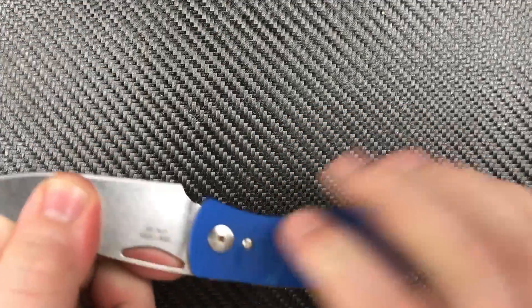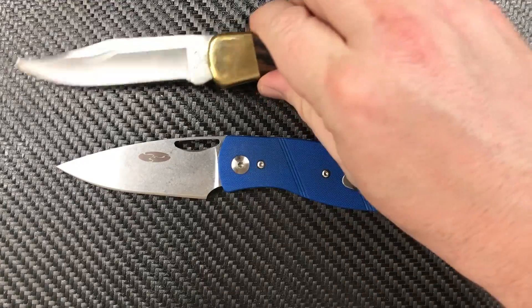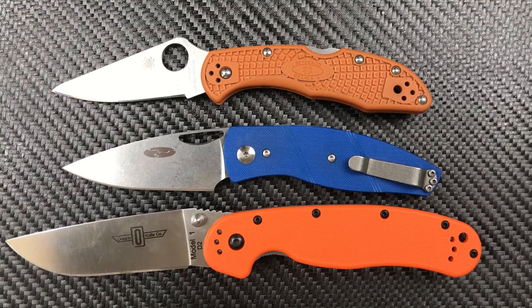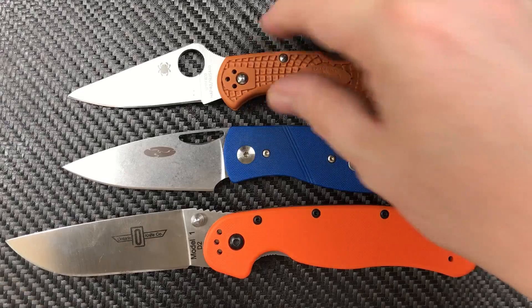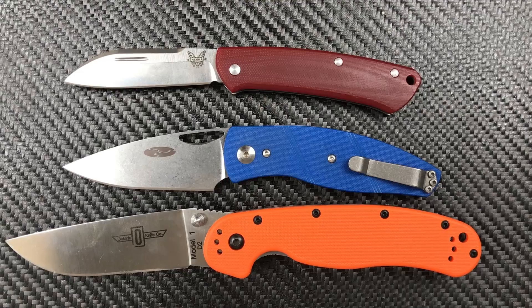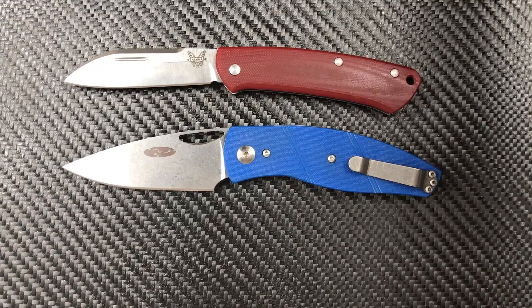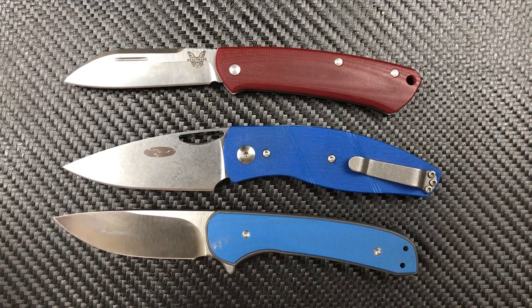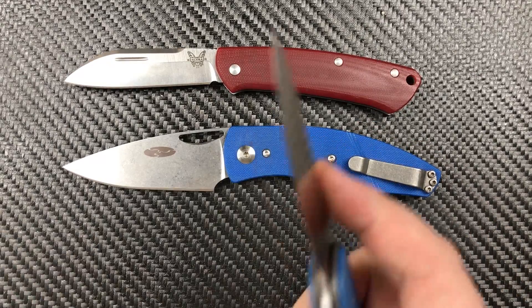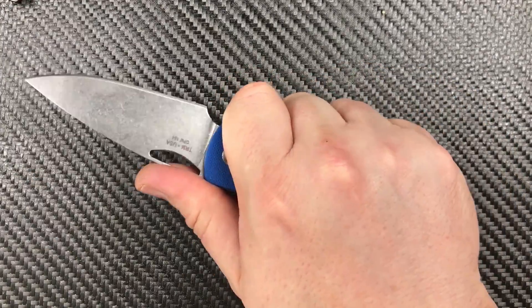Let's go to some size comparisons. There's our Buck 110, our Rat Model 1, and our Delica — the Viator is really close in size to the Delica, but of course the Delica locks. We've got a Benchmade Proper as a non-locking example and a Massdrop Gent — a locking knife with a 2.95-inch blade. All of them are about the same size. One bonus with the Viator is you get a more hand-filling handle.